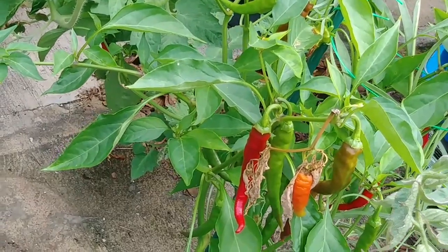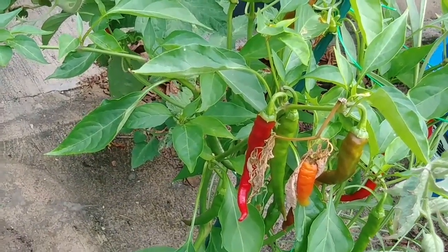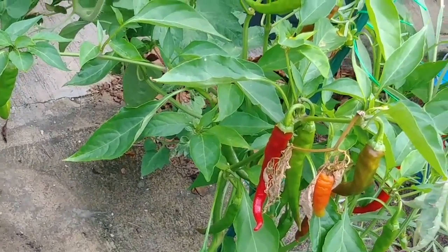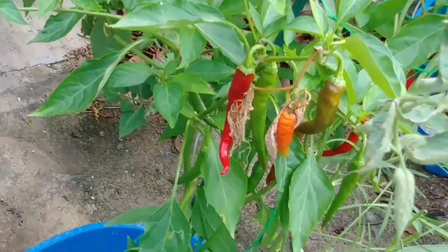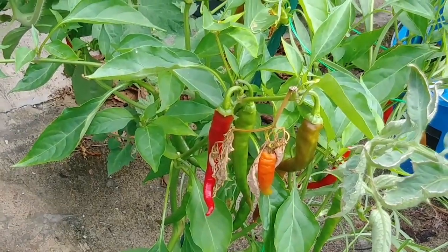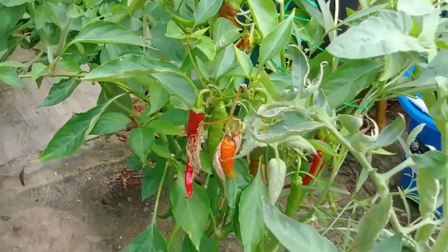I'll show you the ones I've collected inside in a little bit. We pick and pick, and they keep growing and growing and growing, so we're going to keep picking. We'll have enough to make some powder this time around — I'm excited about that.